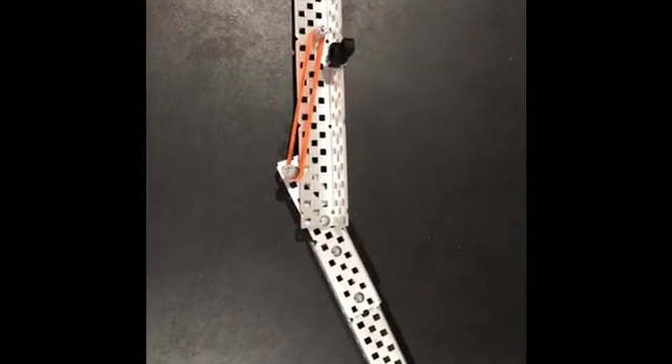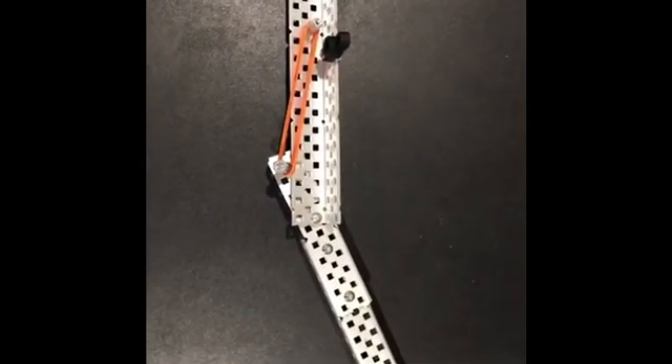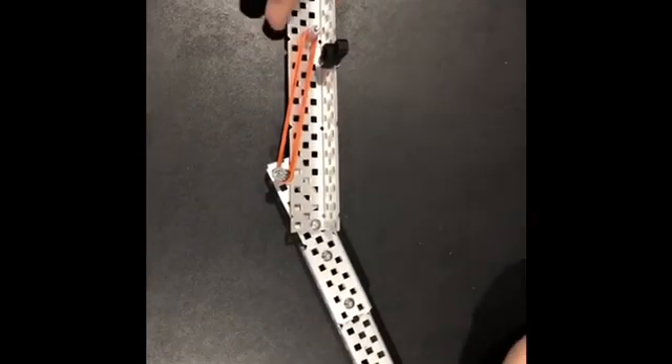This mechanism was also designed to be a multi-purpose design, also being able to hit the low flag with this piece here.